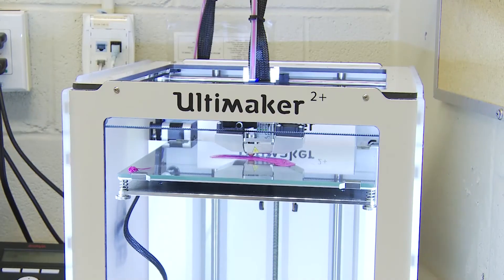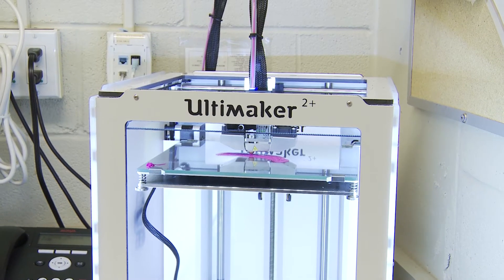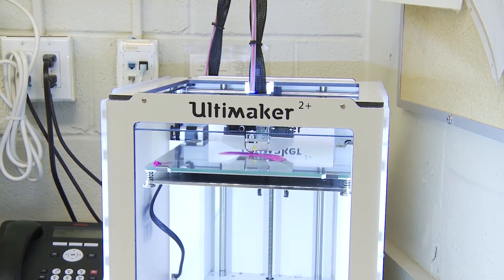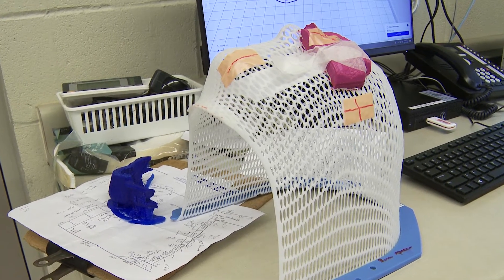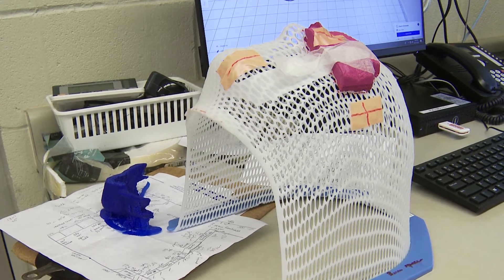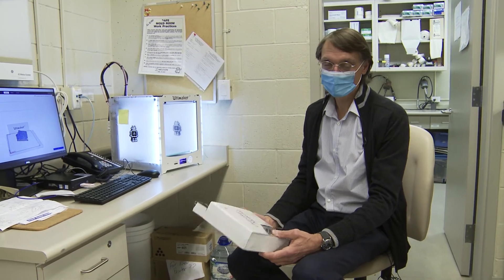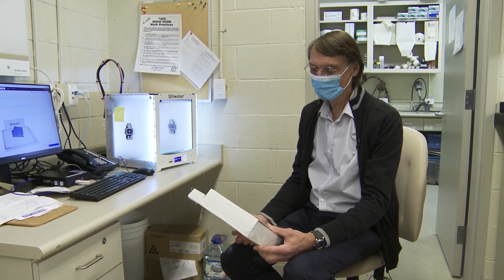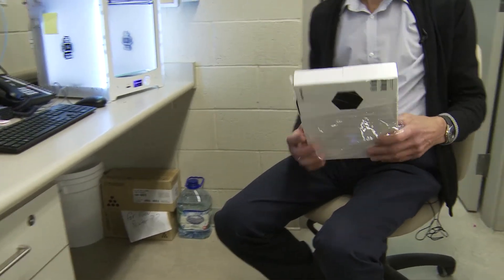Here we are in the lab where we actually print the boluses. Thanks to the foundation, we've got the Ultimaker 2 Plus 3D printer, which has proven extremely reliable. The material we use to print the boluses with is called PLA. It's made from plant-based oils, so it's extremely environmentally friendly and relatively cheap — an excellent choice for making bolus.